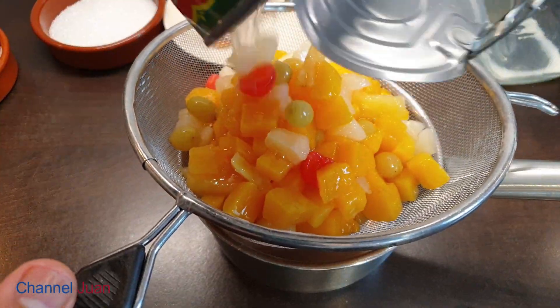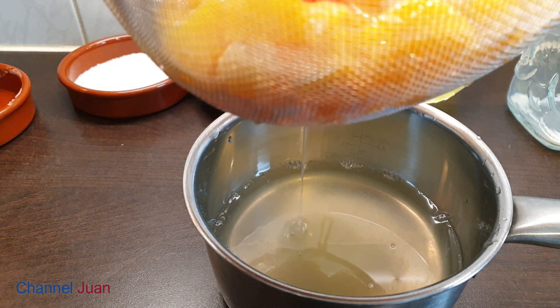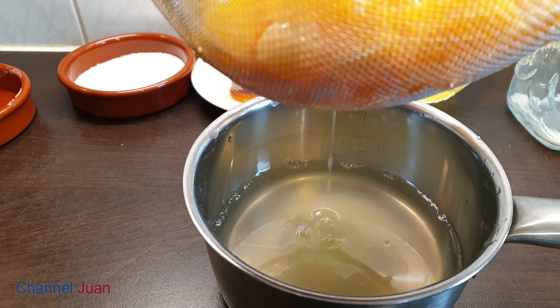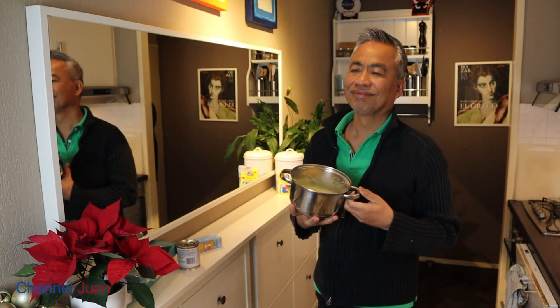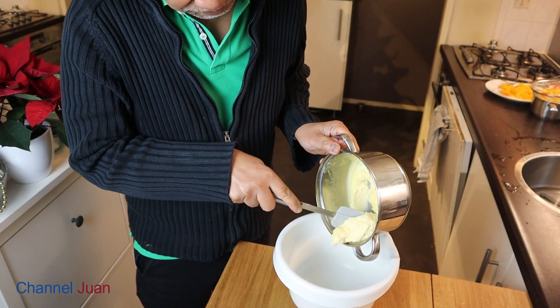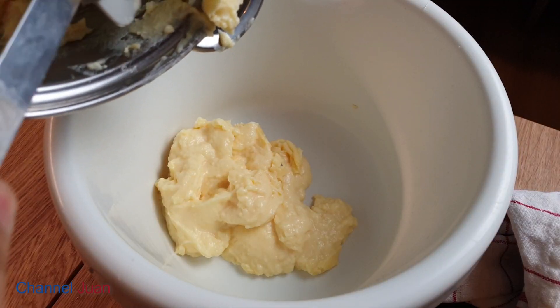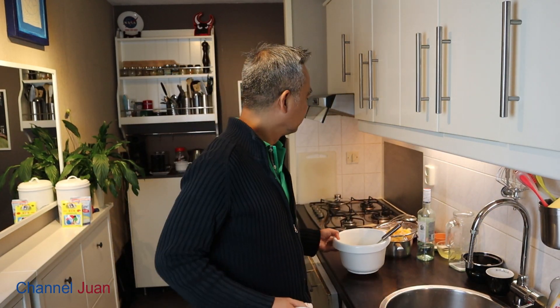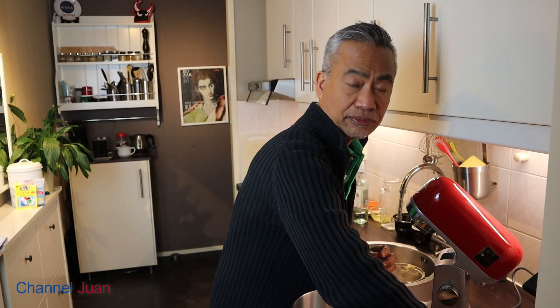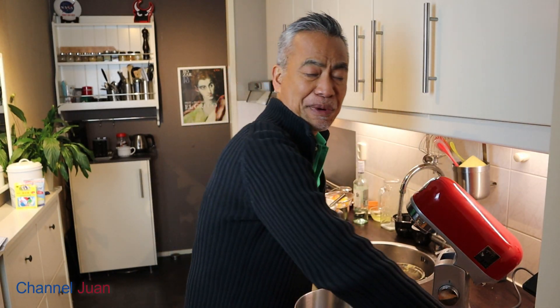While waiting for it to cool, let's drain the fruit cocktail and save the syrup — we need it later for the gelatin topping. So we can transfer it to a better container.